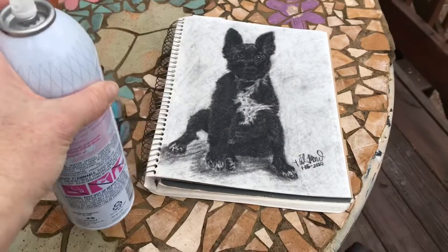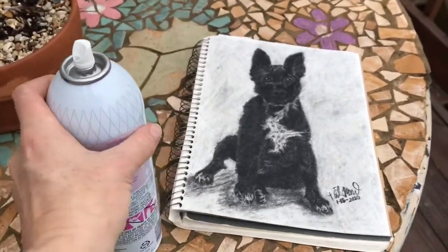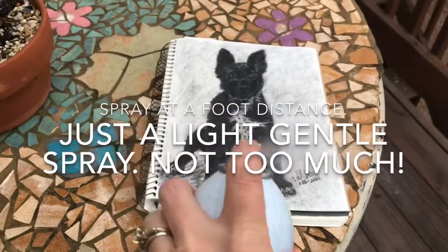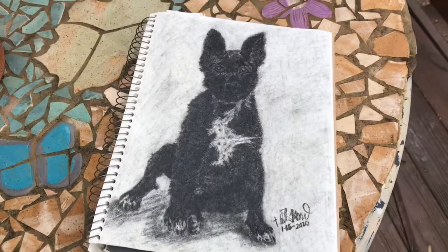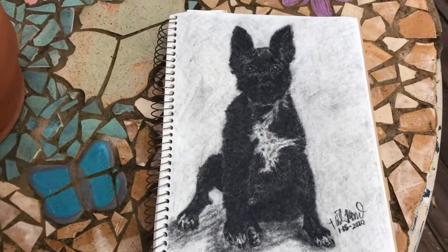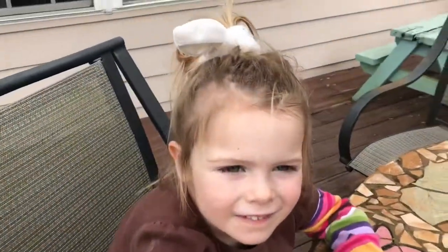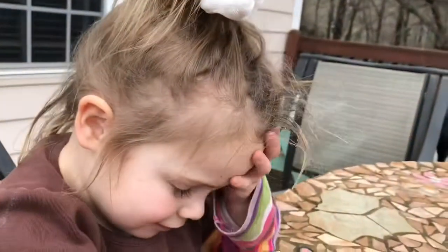I do it about a foot back because if you get too close you might get some very big blobs. Now we'll let that dry and then I can put it in a frame. Oh yeah, I see it. Hey, let me see your hair. How's that working out for you? Good. Nice little hairdo.